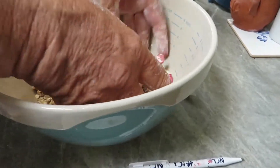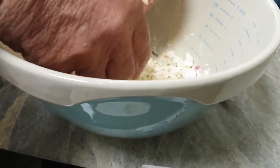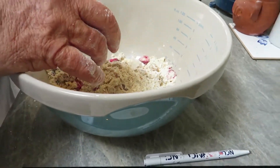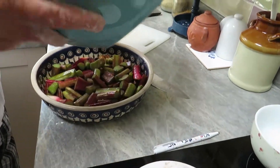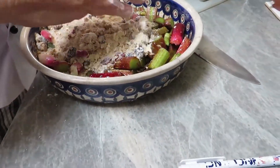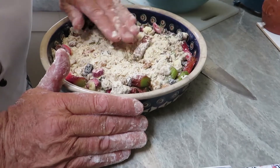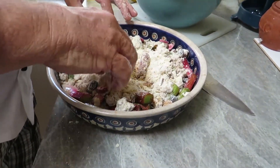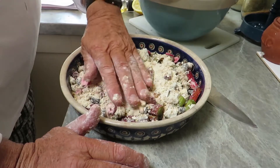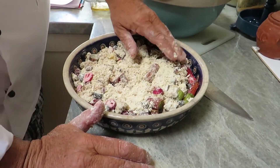We'll just give that a quick stir together — that's lovely. Then we pour it on top of the rhubarb and cover it all. There we go — our rhubarb crumble is almost ready for the oven. We're going to put this in the oven at 180 degrees for about half an hour until it's golden brown.